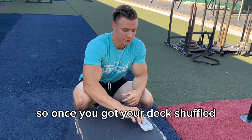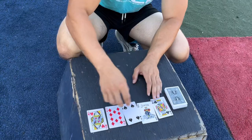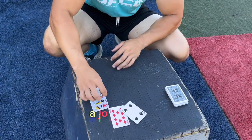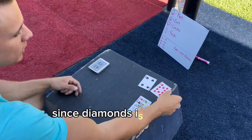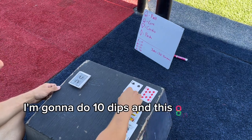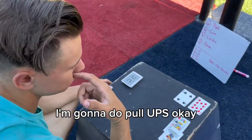Once you got your deck shuffled, we're gonna draw five cards from the top. I got a Queen, a King, a Joker, a 10, and a four. Since diamonds means push, I'm gonna do 10 dips, and spades is pull so I'm gonna do pull-ups. Let's knock those out.